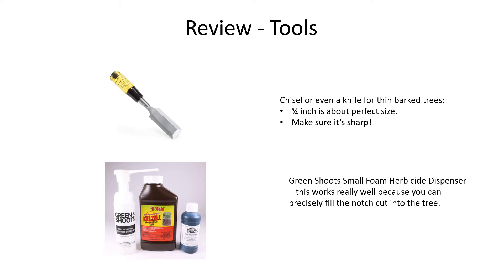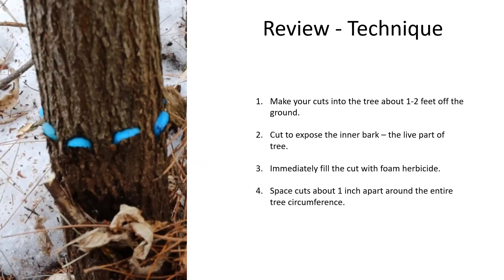For the herbicide — and I am partial because I founded the company — I use the Green Shoot small foam herbicide dispenser. The reason I think this works so well is you can get the herbicide right into the notch very quickly and very precisely. Remember, you're using a concentrated herbicide, so you don't want to get that herbicide onto any nearby desirable plants.